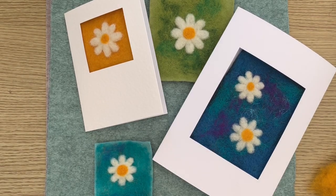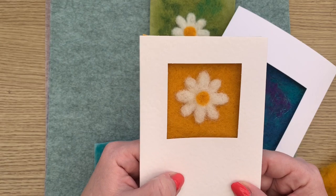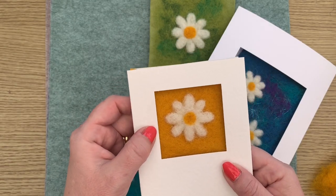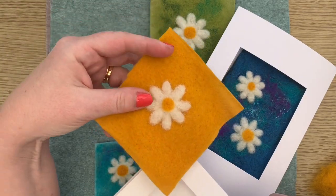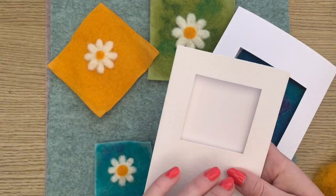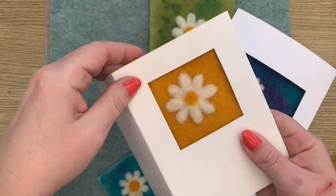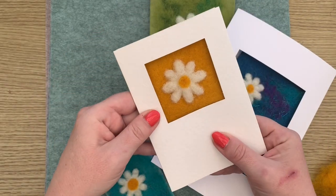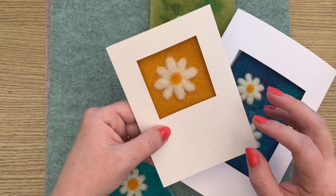Hi everyone and welcome to the next in our needle felting picture card packs. Today I'm going to show you how to make this lovely, simple yet very effective daisy. If you've seen the spring card pack with the bunnies and the sheep and then the rainbow one, you'll know that we make a picture on a piece of felt and then fit it in a trifold card window, fold the trifold over to hide the backing, and there you go — your lovely daisy felted picture card.